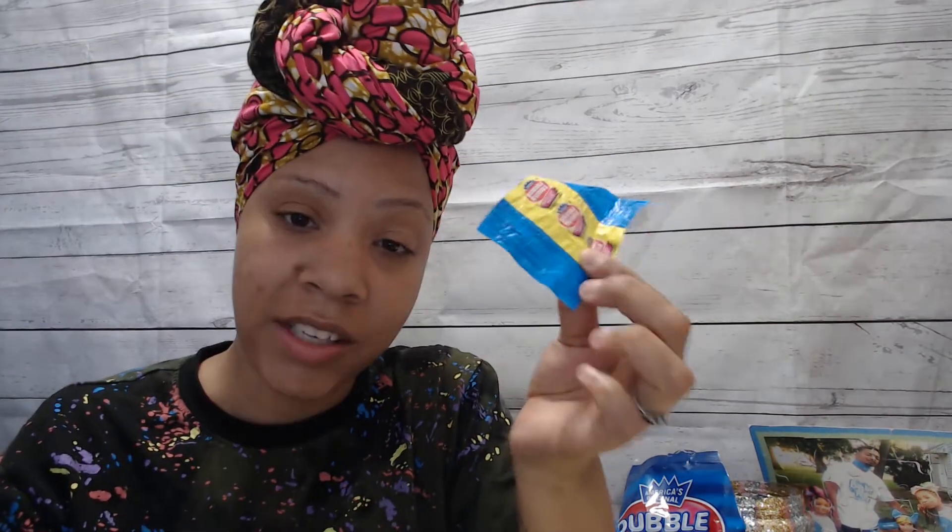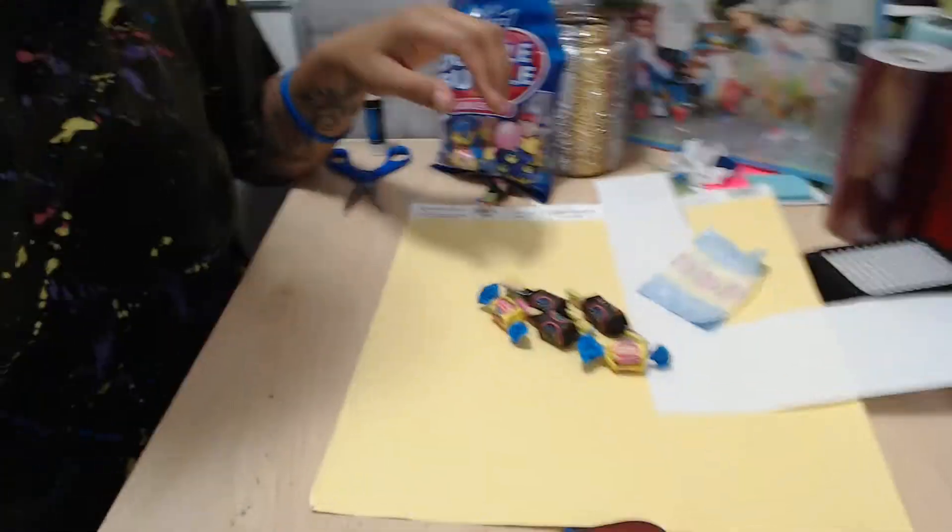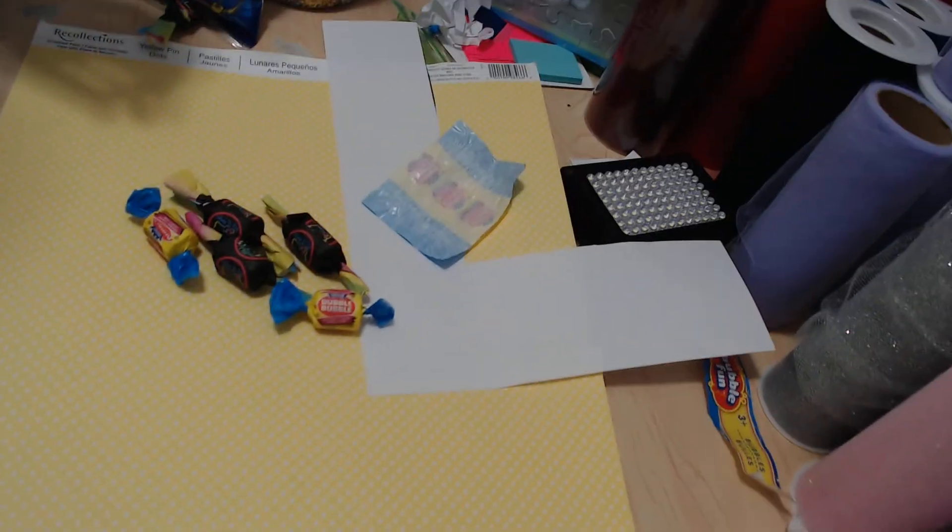Pretty much the only thing I did was look for the actual template — you would think I'd be better prepared. I took the wrapper off and used it to make a bigger template. I'll be doing a video to provide that for you guys as well, but this is pretty much what I came up with. That's what it looks like — I think it looks super cute.